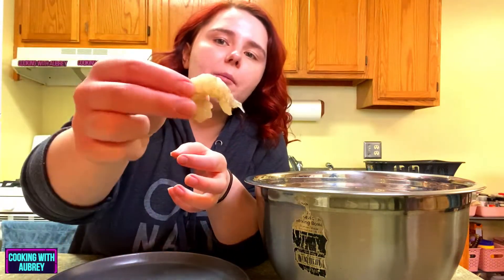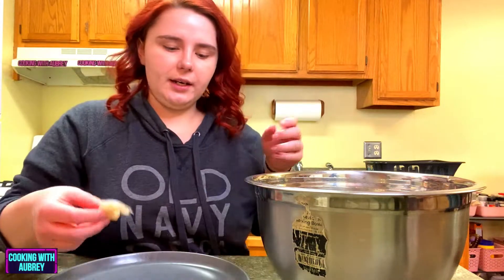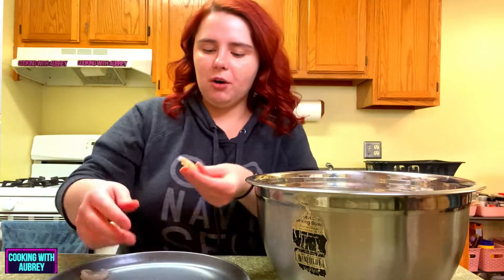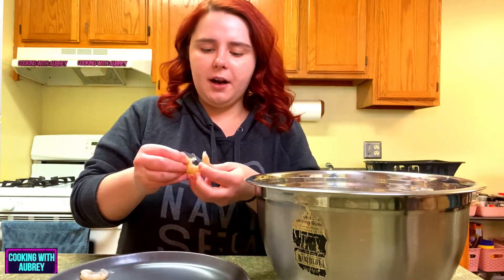So what we have here is 41-50 count shrimp. That means that's how they do the sizing — there's 41 to 50 shrimp in each pound, so that's how big they're going to be. I just wanted little tiny shrimp for the popcorn shrimp because, you know, popcorn shrimp is pretty small, and we're going to fry it up.